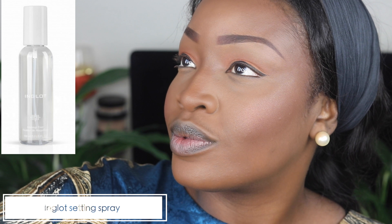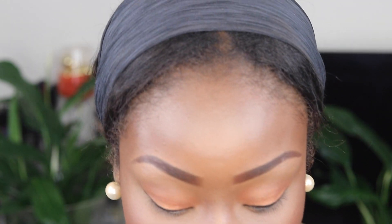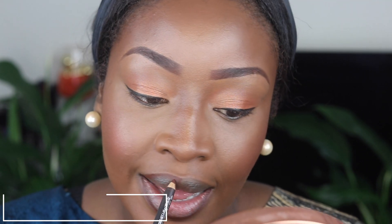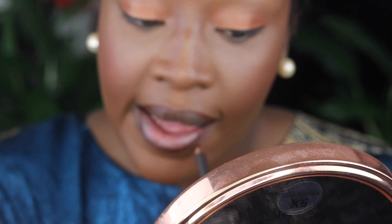Before I finish my makeup, I'll go in and spray some setting spray. The reason why I use the setting spray at this point instead of when I'm completely done is because when I do mascara and I spray this on my face, I end up getting transfer on the lower lash line, which I don't like.